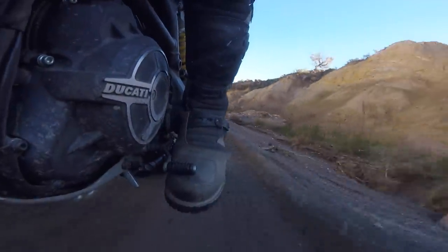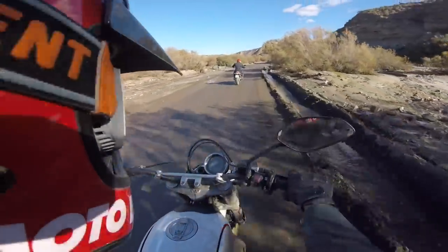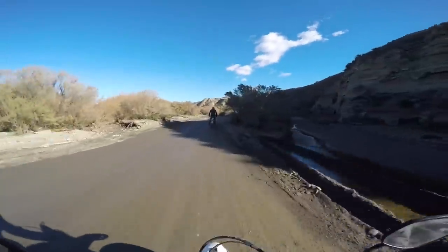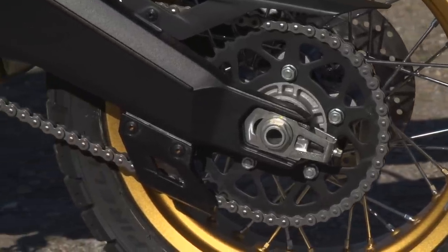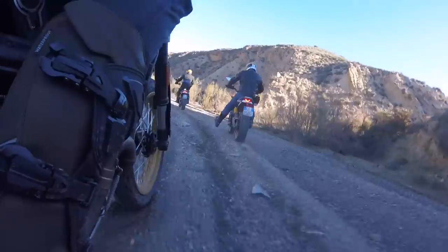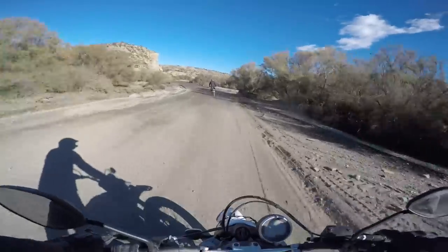Probably the only thing that's maybe not the best is the gearing. The gearing on this bike is a little bit tall. If you were going to ride off-road a lot, you would probably want to put a bigger rear sprocket on so you can run it in second gear at a little bit lower speeds. That's probably my only little gripe — the final drive could be a little bit shorter.